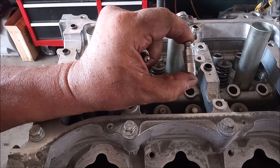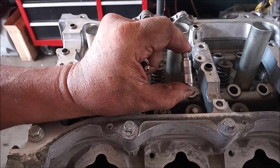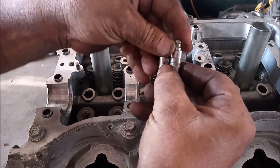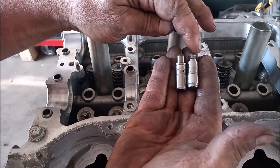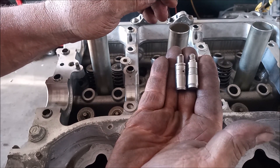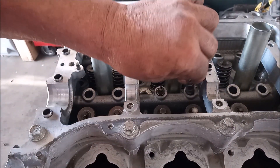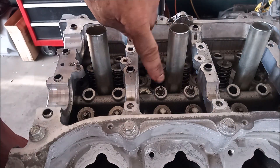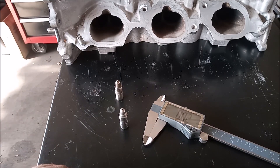This solid lifter is known to be good in stock applications up to 8,500 rpm, and in non-stock applications it can go much higher. Here they are side by side — solid lifter on the right, stock hydraulic lifter on the left. Let's compare the measurements of these two lifters, which appear to be a direct fit.